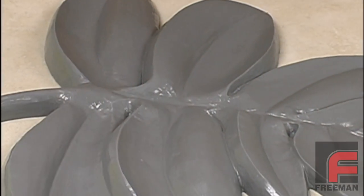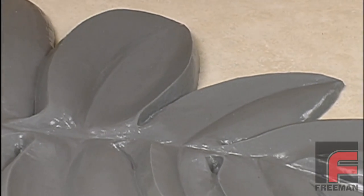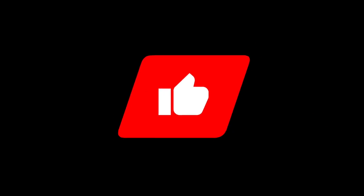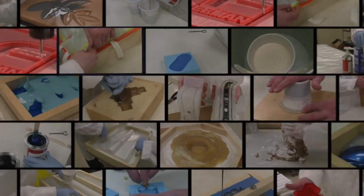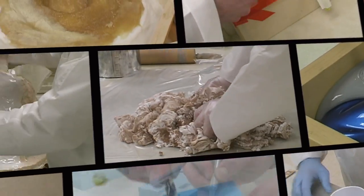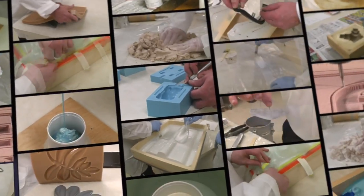Again, notice how accurately the rubber reproduces the detail of the model. Our mold is now ready to be put back into service. Please like, subscribe, and ring the bell to be notified when new videos are released. This particular video is part of a much larger set of videos, originally released as a DVD, but now available in our extensive online video library, which you can view for free at FreemanVideos.com.